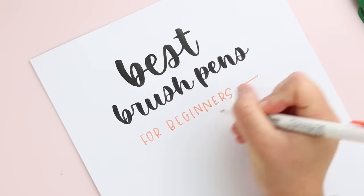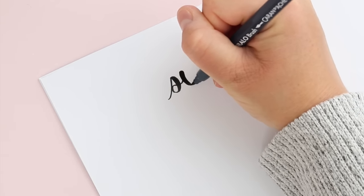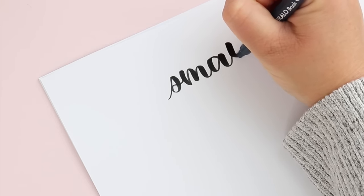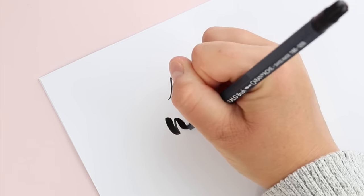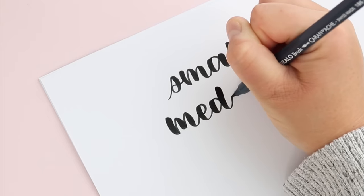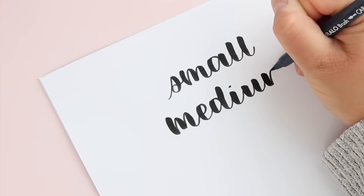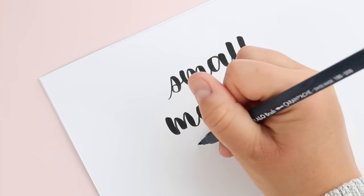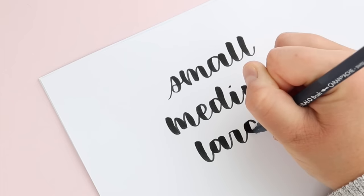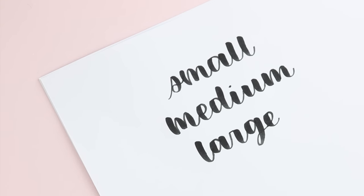I want to add a disclaimer first. Things like where you live, what stores are local to you, or whether or not you're able to shop on Amazon can make a difference when it comes to shopping for brush pens. I know that not everything I use may be easy for you to find, so I decided to break down my favorite brush pens for beginners by size — small, medium, and large — so you can see which ones are available to you personally.